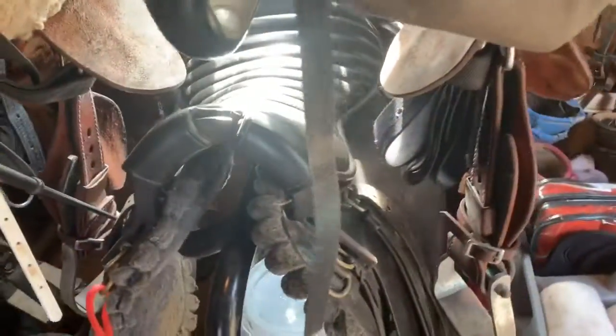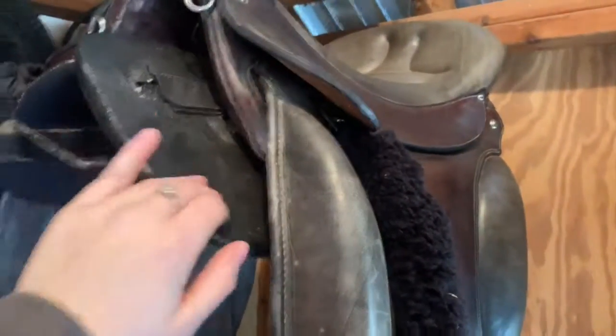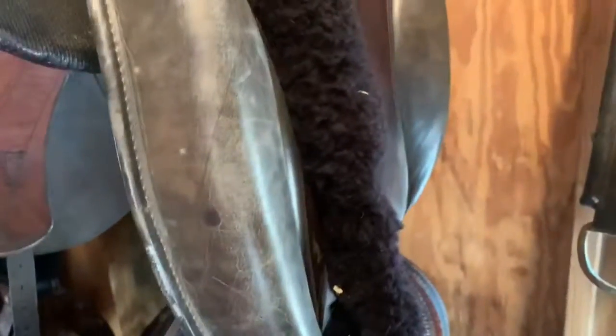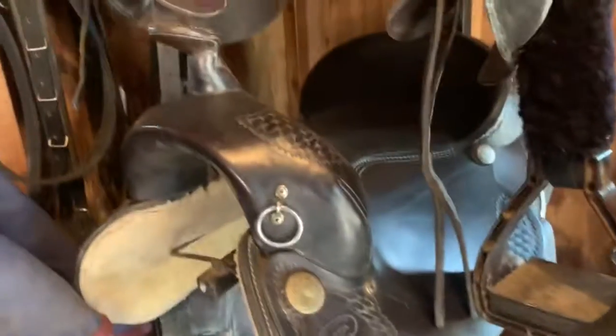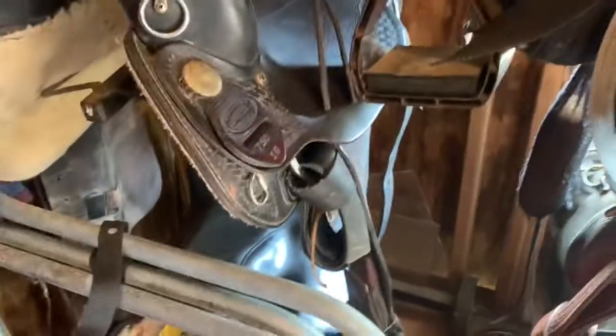Next, this is my mom's Trooper saddle — it's by JM, whatever that is. Next, this is an Orthoplex saddle with the little fuzzies on it. And this is one of my favorite saddles — I think I got this one for my birthday a couple years ago. This is the Dakota saddle in a 16-inch. It's very, very comfortable.